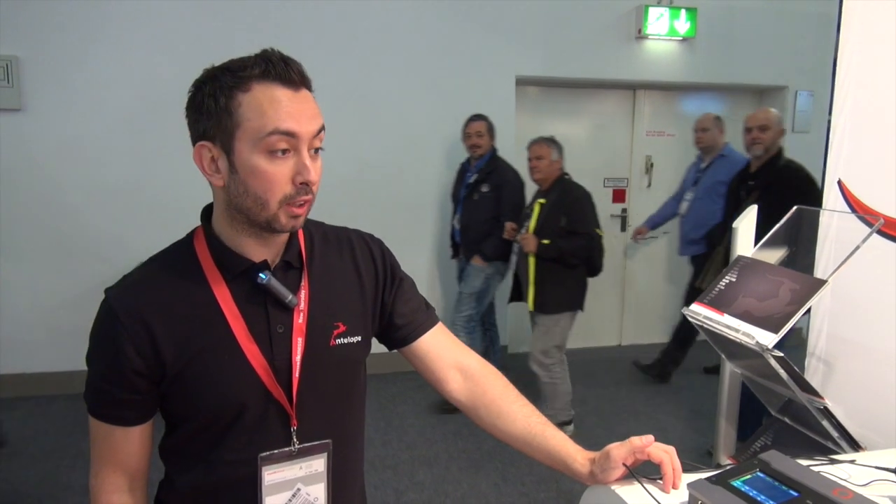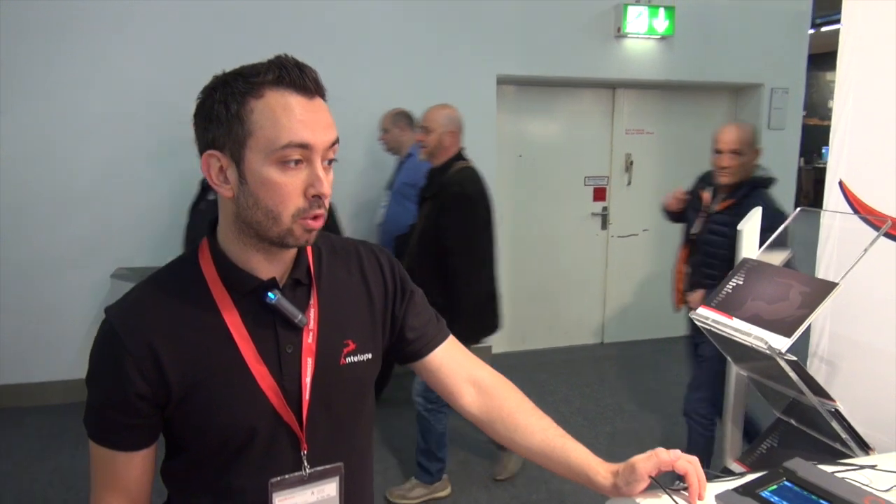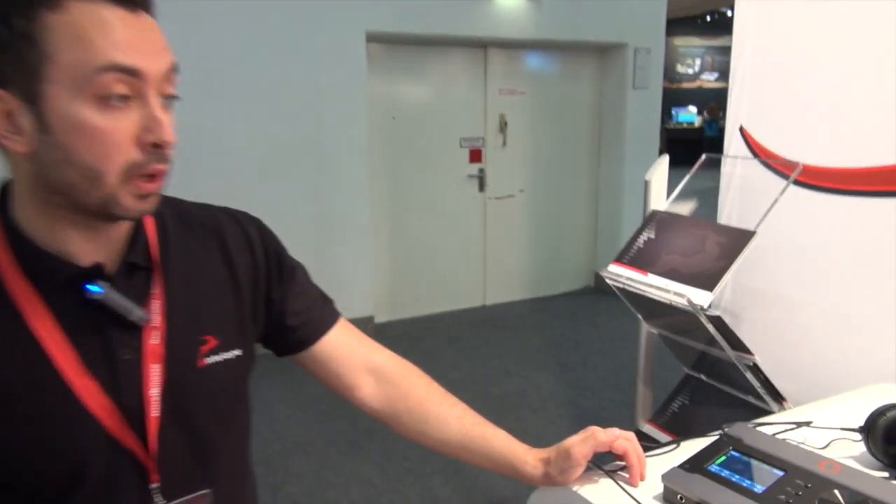Hi, my name is Alex and I'm working for Antelope Audio. I'm here to present our new devices for this year's Music Messe 2015.